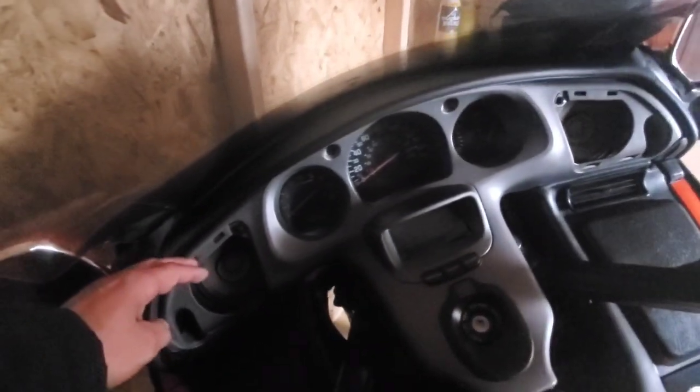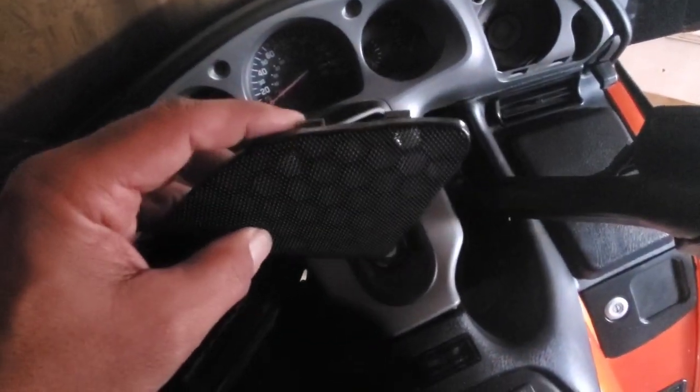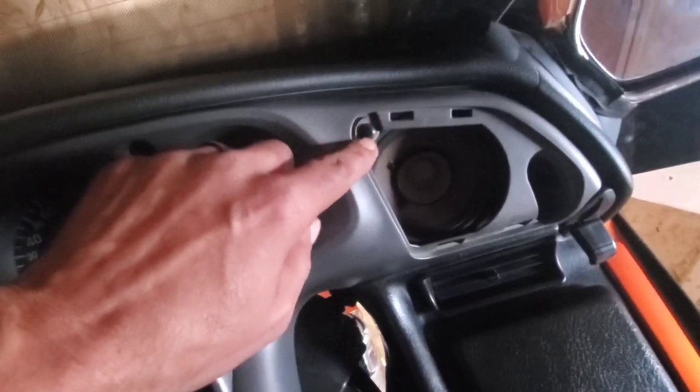Those came out really easy — they're just little clips that hold on the top, and the bottom just pushes in. All you do is take a little credit card, go across the top, and it just releases it. Next is this little push pin right here — we're going to take that out.